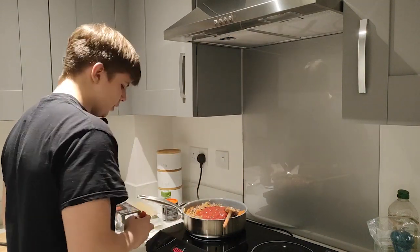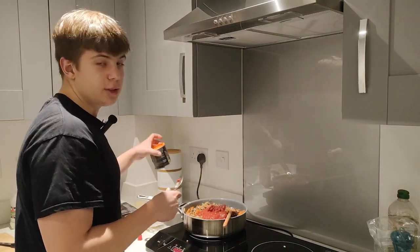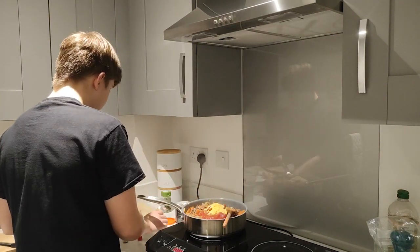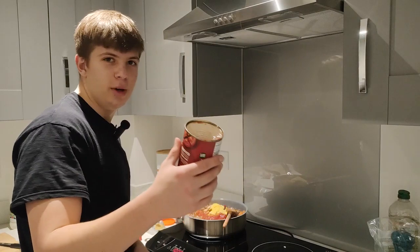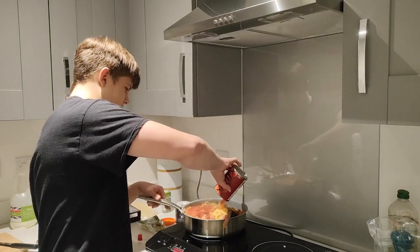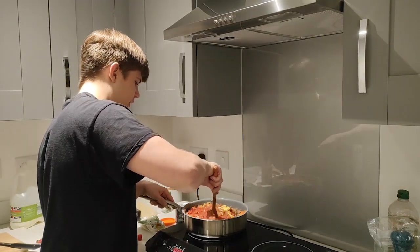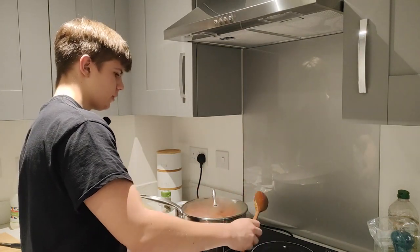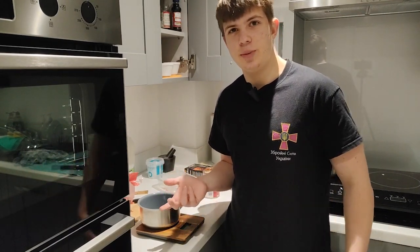Add two tablespoons of tomato puree, two tablespoons of vegan bouillon powder, and also half a pan of water — about 200 milliliters of water. Mix and leave for about 10 minutes, then take it off the heat.